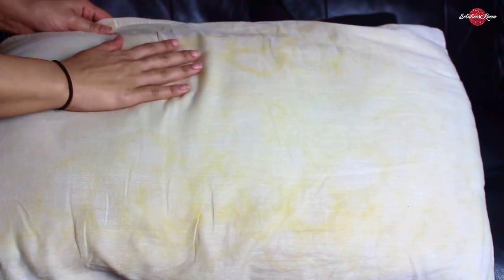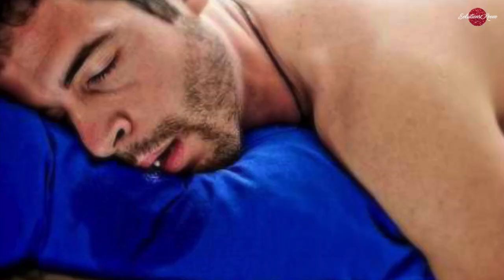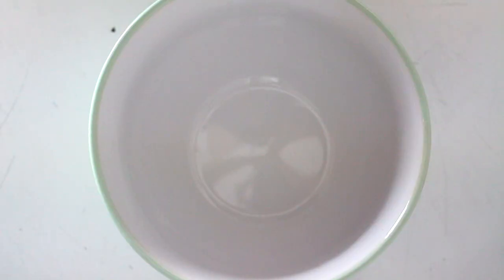Hey guys, ever wondered how to wash your stinky yellow old pillow? Then you're at the right place, stay tuned. The main reason why our pillows become yellow over time, even though we use covers, is because of night dribble and sweat. Our body continues to sweat during the time we sleep to keep our body at the correct temperature, which is why our pillow absorbs sweat and sweat leaves a yellow stain once it's dry.